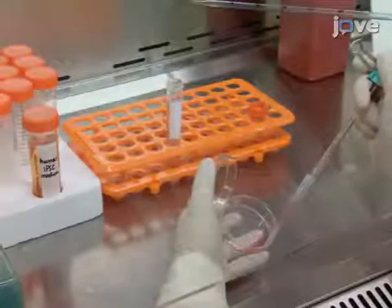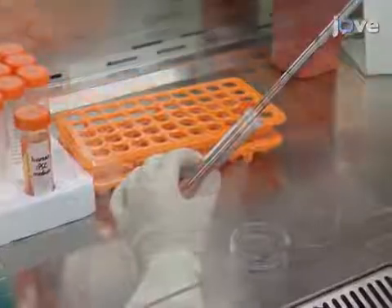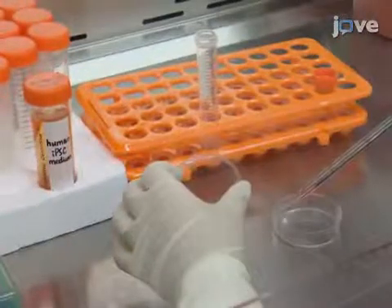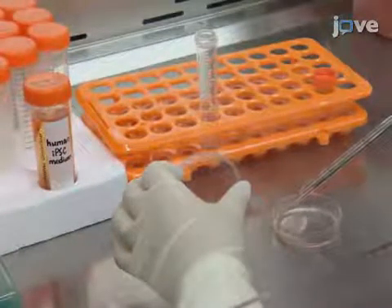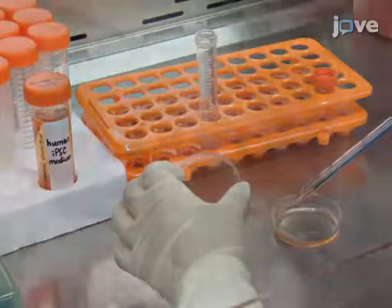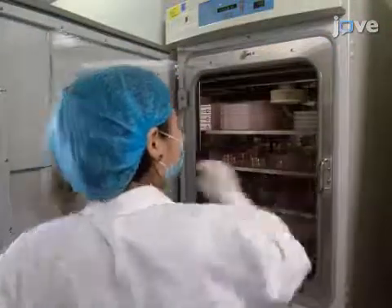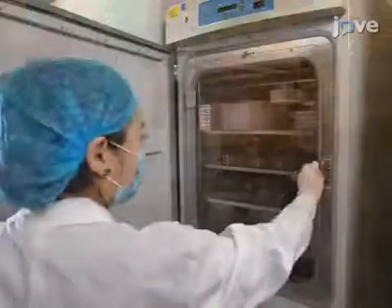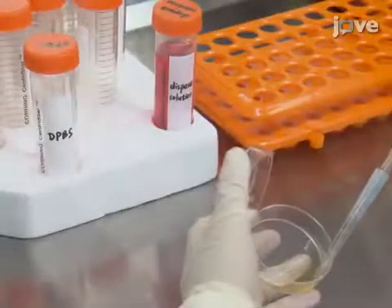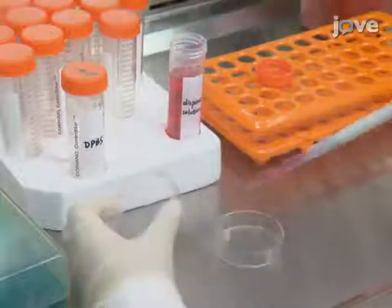Begin by plating human iPS cells in 4 mL human iPSC medium onto a 60 mm tissue culture dish containing a monolayer of irradiated mouse embryonic fibroblast feeder cells. Culture the cells at 37 degrees Celsius and 5 percent carbon dioxide. When the stem cells are 80 to 90 percent confluent, disassociate the cells with dispase solution for subculturing.